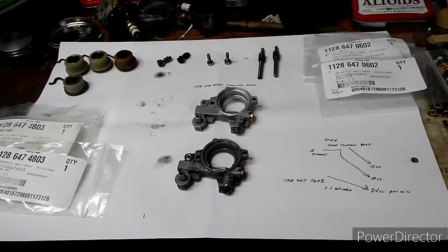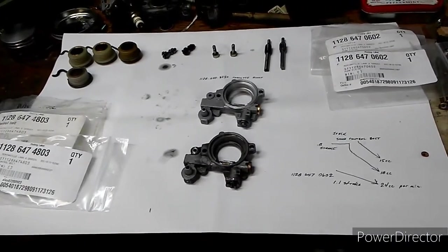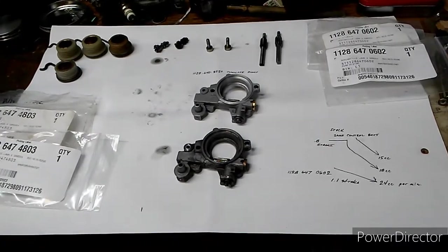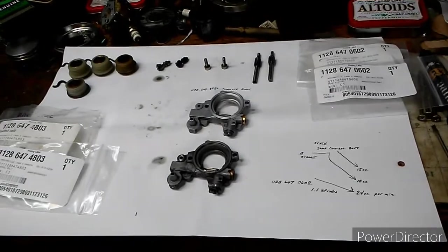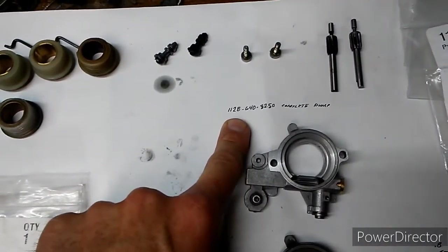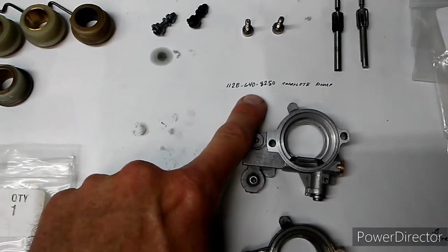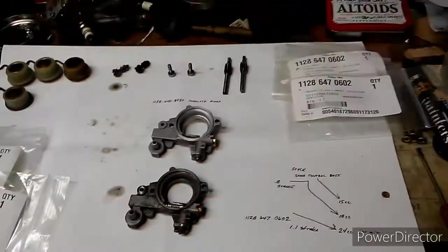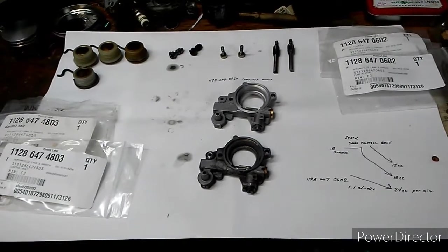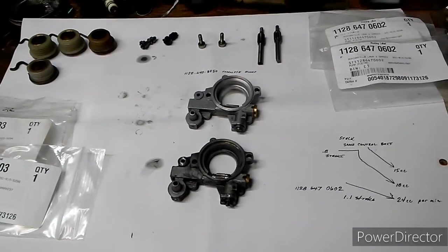A lot of people talk about not wanting to empty their oil tank before they run out of fuel — this is about putting oil to the bar; that's the whole purpose of this mod. If you've got issues with your 400 oiler, put the big pump piston and control bolt in and adjust your fuel level accordingly. The complete oil pump part number is 1128-640-3250, and these parts are still available. In my opinion, if you're going to go to the trouble of tearing these down, go ahead and put the big one in. Thank you for watching.